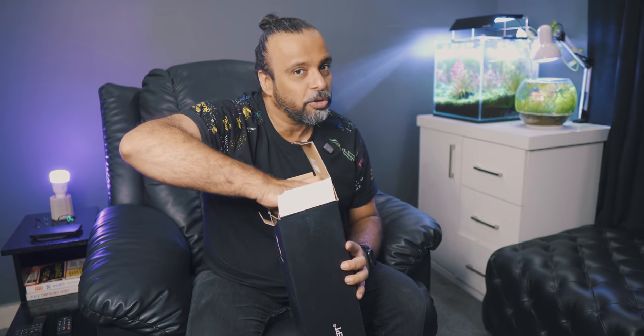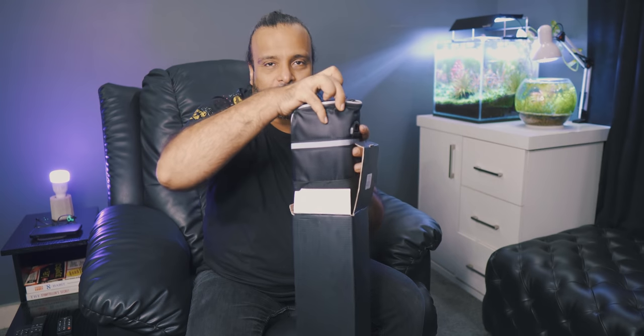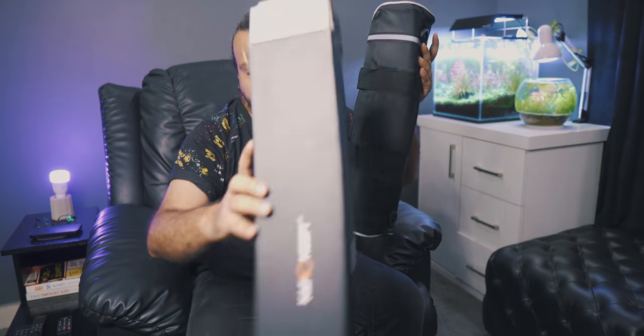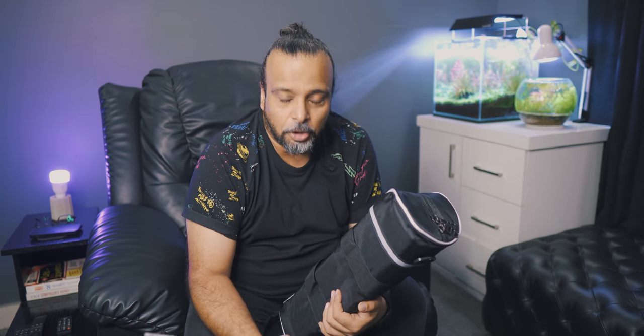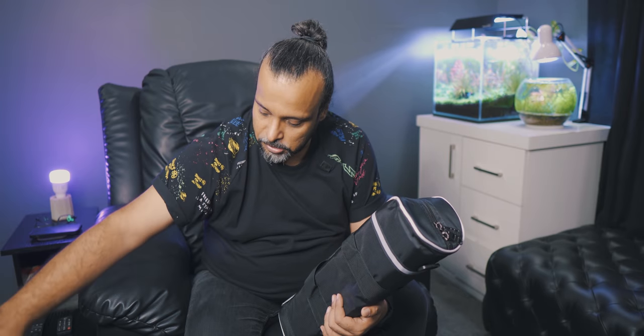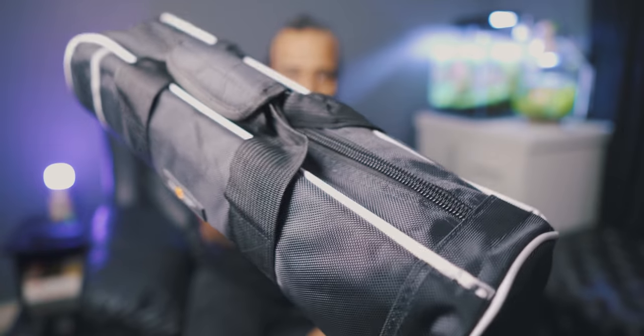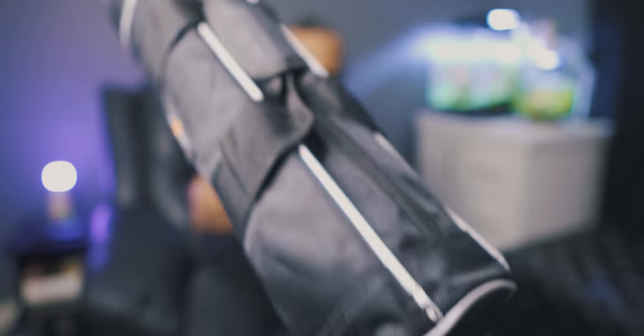I'll unbox this. It has some special features that I like — that's why I bought it. The box is very good quality. Many people keep the box just for resale purposes, but I usually throw boxes. This has a lovely carrying case. The quality is very good — it's a beautiful tripod.